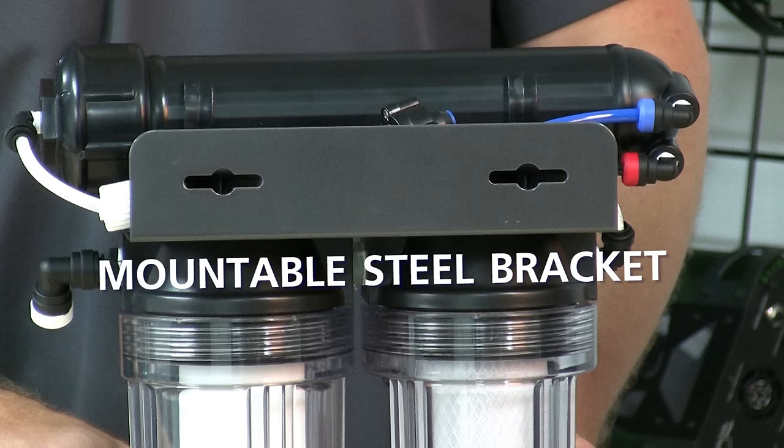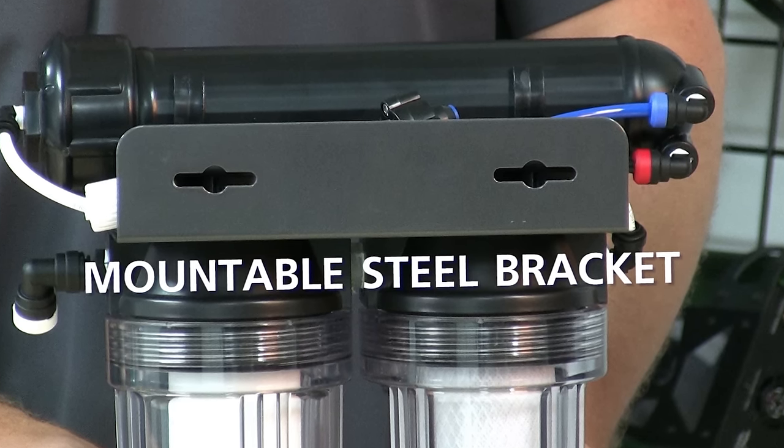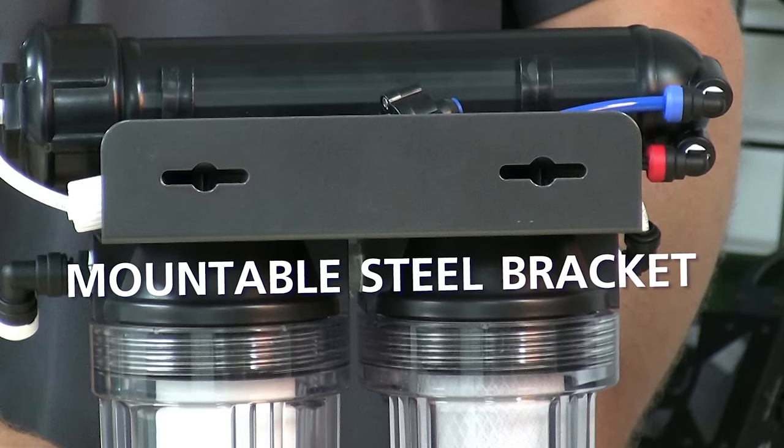Each system has a mountable steel bracket. The system can either sit on the floor or be mounted on the wall with the keyholes.